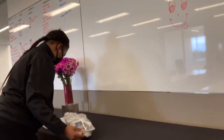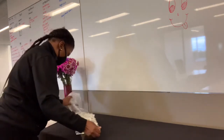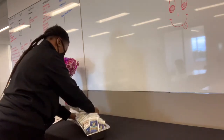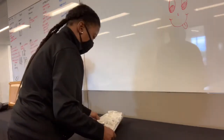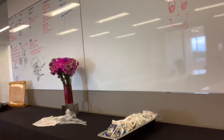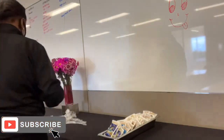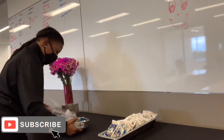That looks like the salad dressings — the client asked for assorted salad dressing, so I found something skinny to hold them and I'm placing it where I think it should go. Actually, later I had to move it closer to the flowers to rearrange the table.